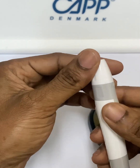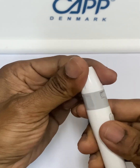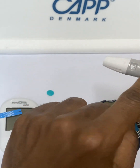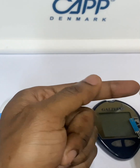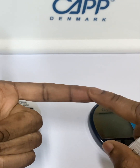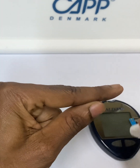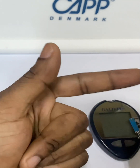You can set the depth level that you want — from one, two, three, four, five. When you want to prick yourself, you press the button and the lancet will come and prick your finger. Note that the pad of the finger has a lot of innervation, so when you prick that part there is more pain. If you prick the side of the finger, there is less pain because it is less innervated.